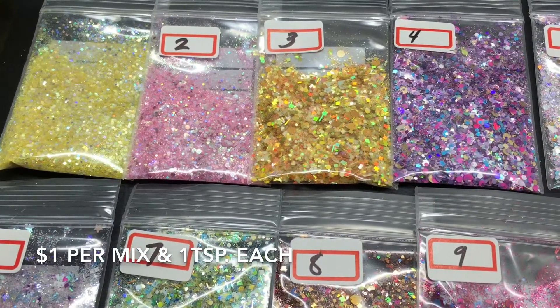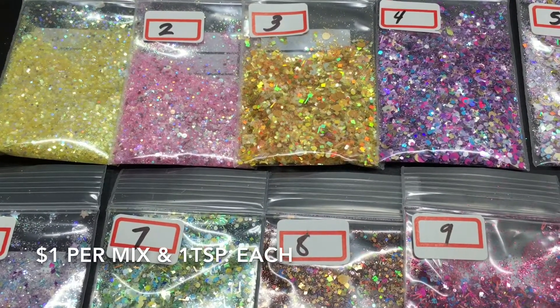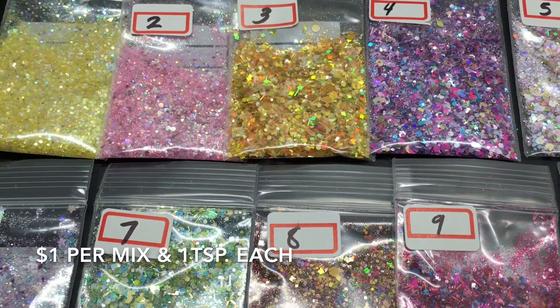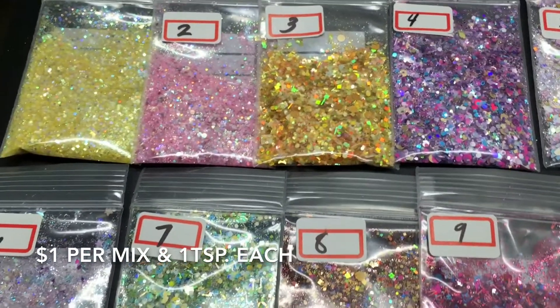Hi everyone, so here are some mixes that I worked on. I'm just going to show the mixes in groups and then I will just keep adding and adding more videos to it. Please excuse me.